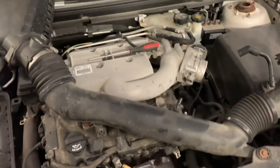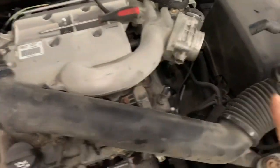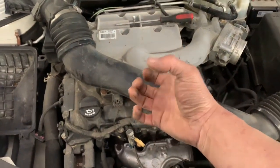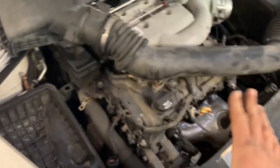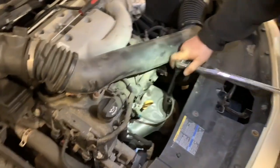On the 2009 Chevy Malibu that we're working on today with the V6 engine, we're going to remove the snorkel. We want the car to be up to operating temperature because we want to see if it's restricting the cats after it heats up and everything is expanding. We'll put the snorkel back on when we're done. We're going to remove the O2 sensor down inside there.